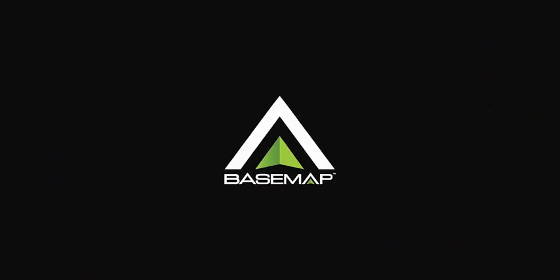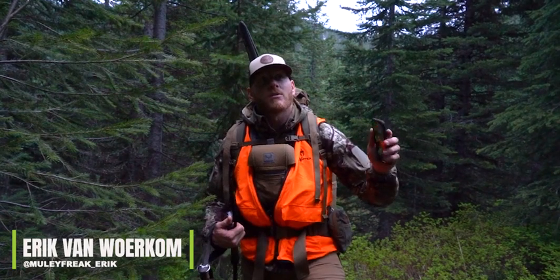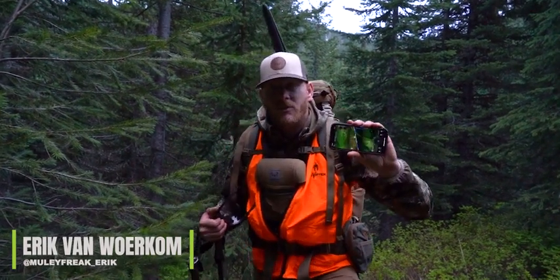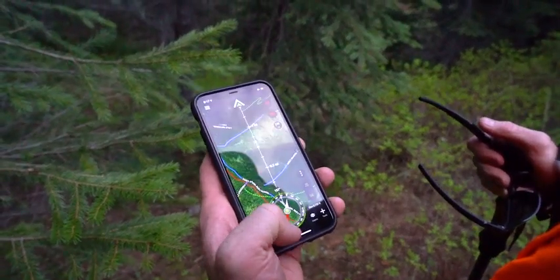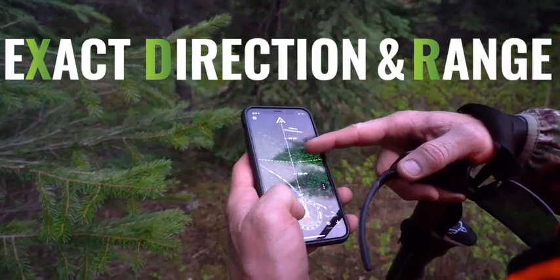Hey, what's up guys, Muley Freak Eric here. We're bear hunting in backcountry and we're bush whacking right now, trying to locate our trail. It's nice to be able to know how far you are from a trail with the new XDR navigation feature. I'm gonna hit the my location button and I can see just how far I am from that trail.